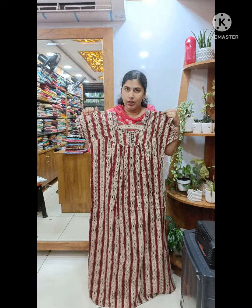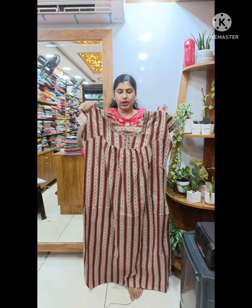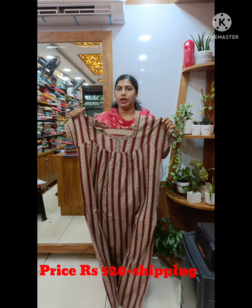It is 44 armpit and it is 55 armpit. Here is the view of this model. It is 520 plus shipping.